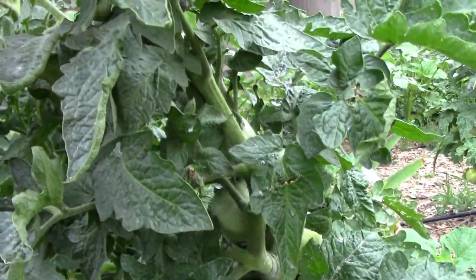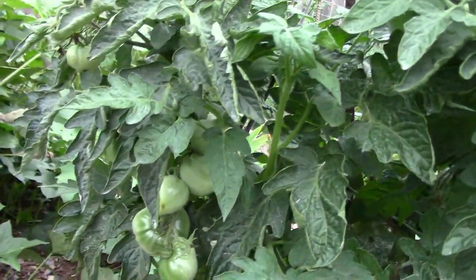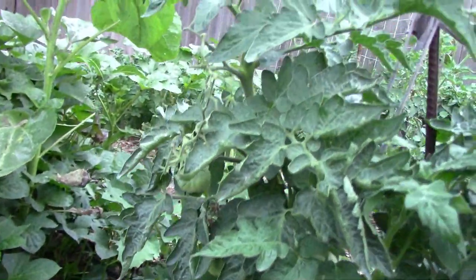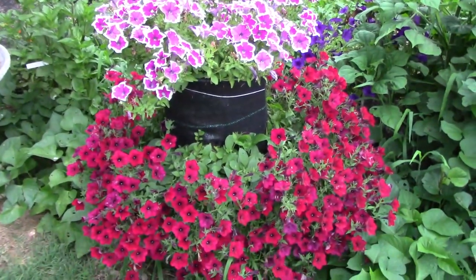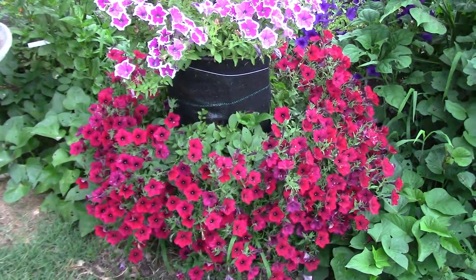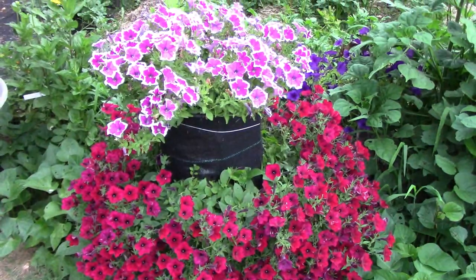This is a Rosella Purple we have in a grow bag and it's got quite a few tomatoes — once they start to ripen we should have plenty. The petunias in the petunia tower are doing great, but I should have planted the red ones a bit higher. I'm hoping that top one will trail a lot more and cover up that bare spot.